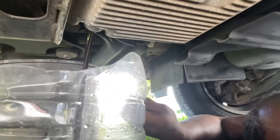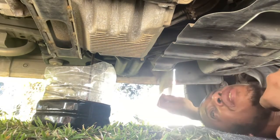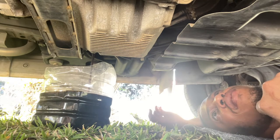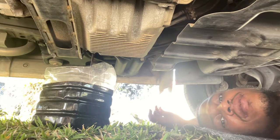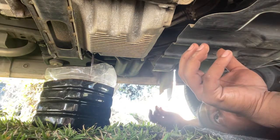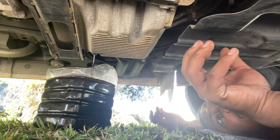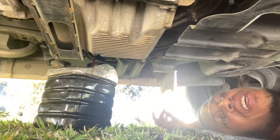Nice and falling — see that oil draining out. Good thing about it, it's almost empty. And while that's going, I could actually go ahead and put the new oil filter in.